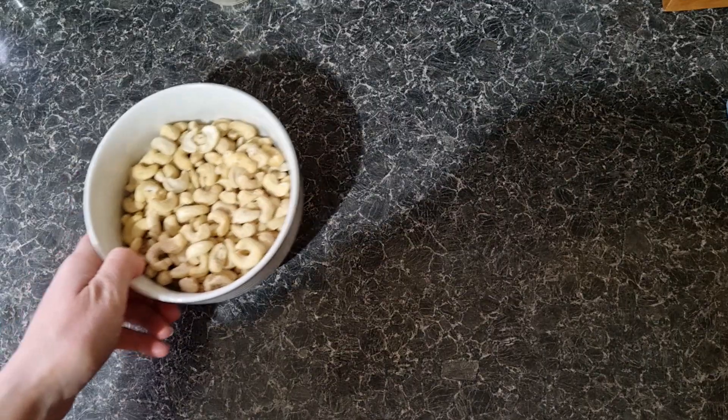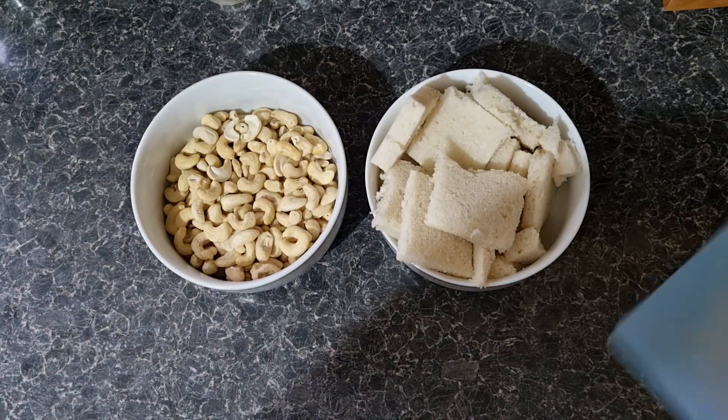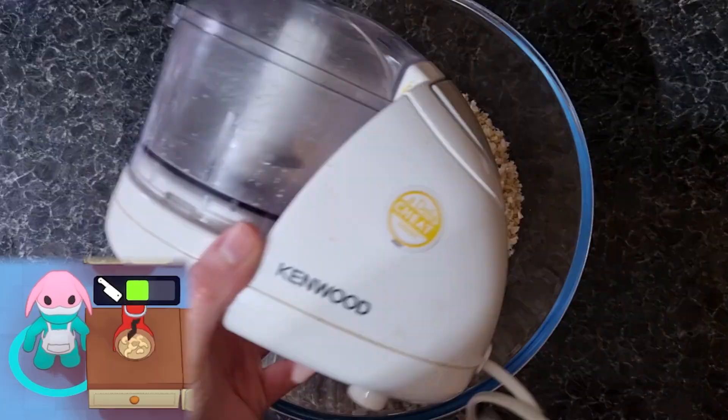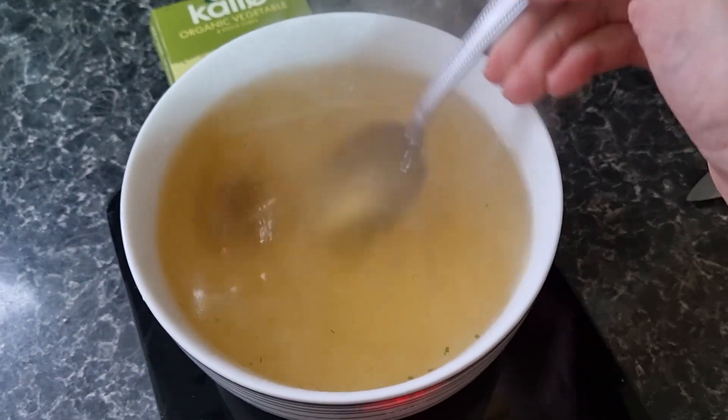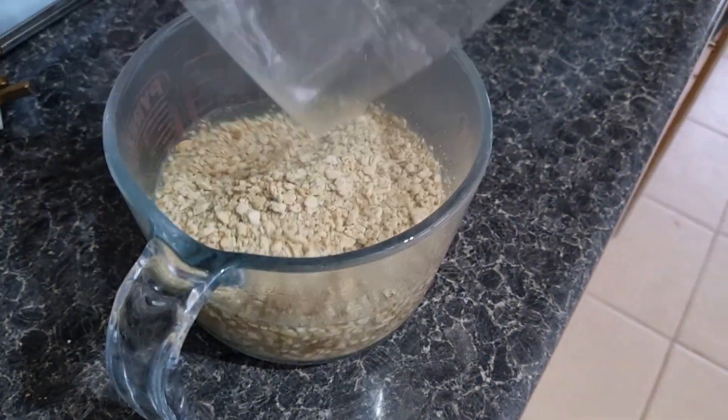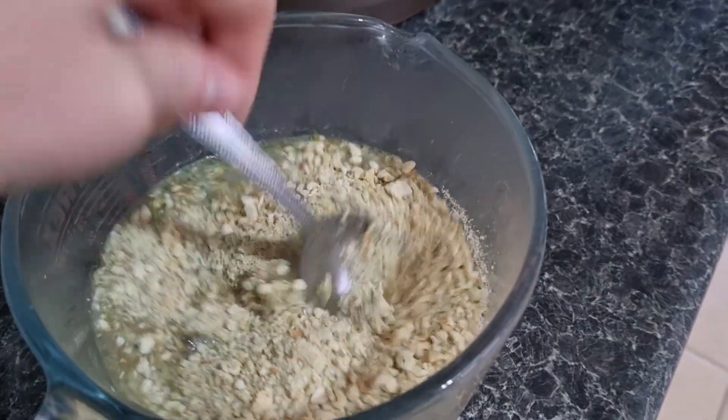Whilst the onion is cooking, grind the cashews, bread and garlic together using a mixer, just like in Plate Up. Next, prepare your stock and stuffing. You can use whatever stuffing you like, but I tend to go for sage and onion.